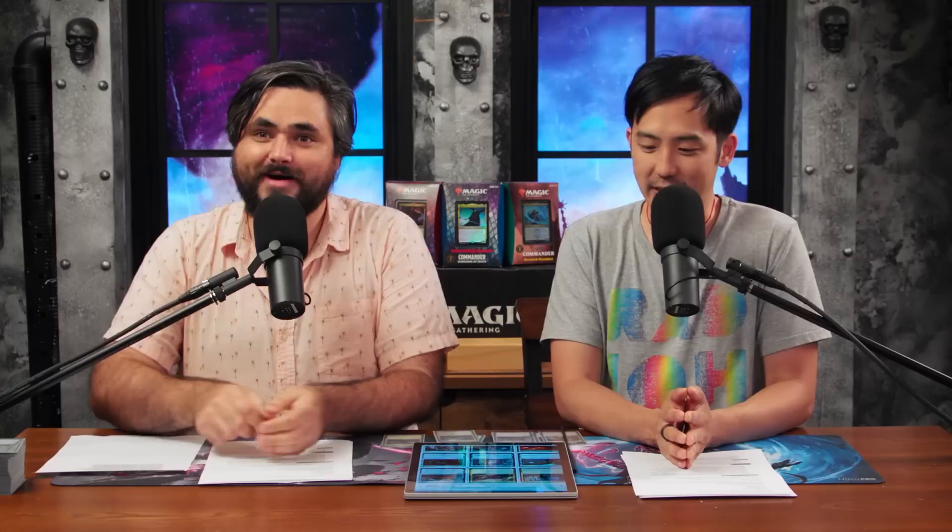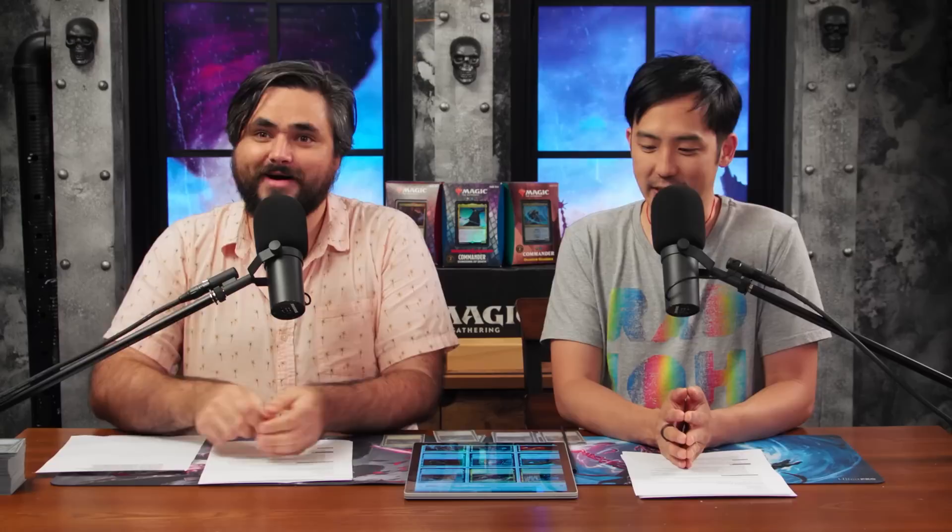It's a really spicy Esper deck — black, white, and blue. There's a lot going on here. But first, we've got to talk about our sponsors.